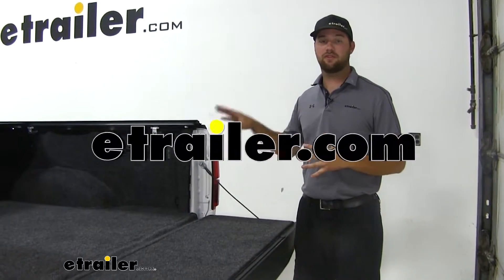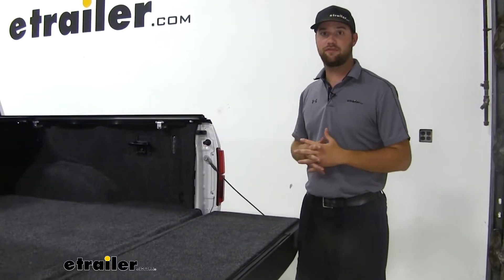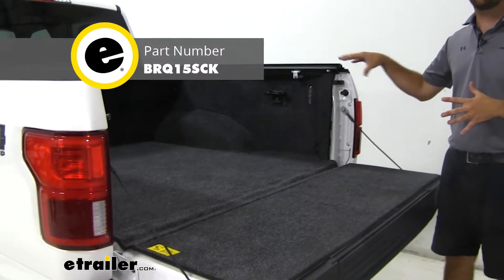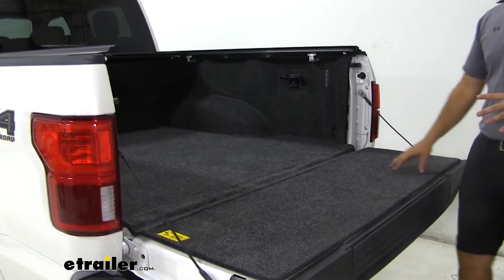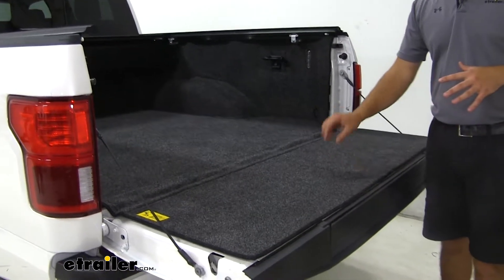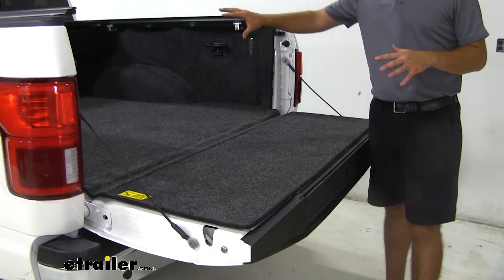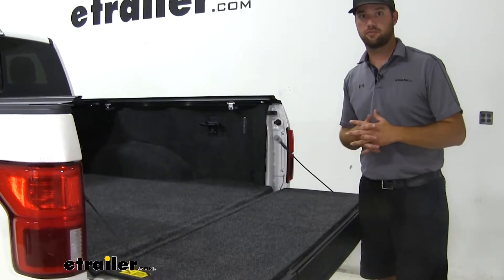Hey guys, it's Jake here with eTrailer. Today we have a 2018 F-150. We're going to be showing you the BedRug Custom Full Truck Bed Liner. This is going to be a carpeted bed liner that's going to be three-fourths of an inch thick foam that'll line the entire inside walls and floor of your truck bed.